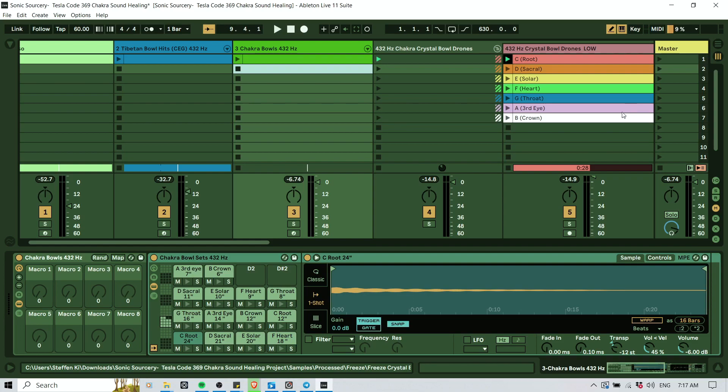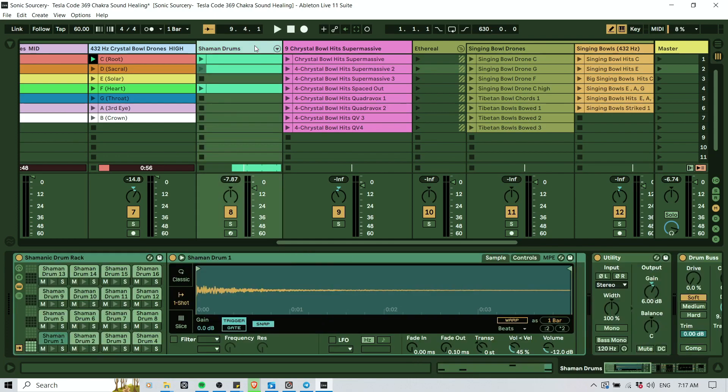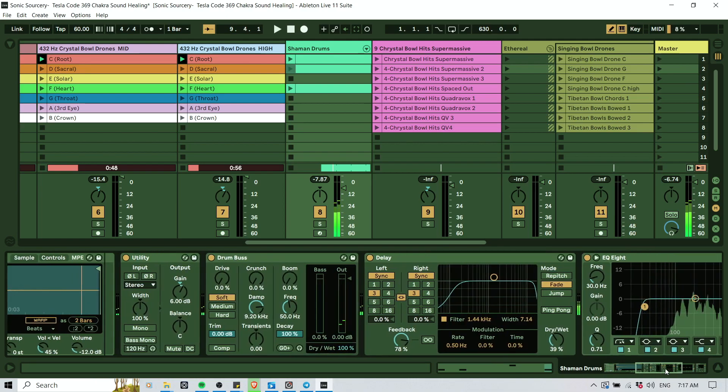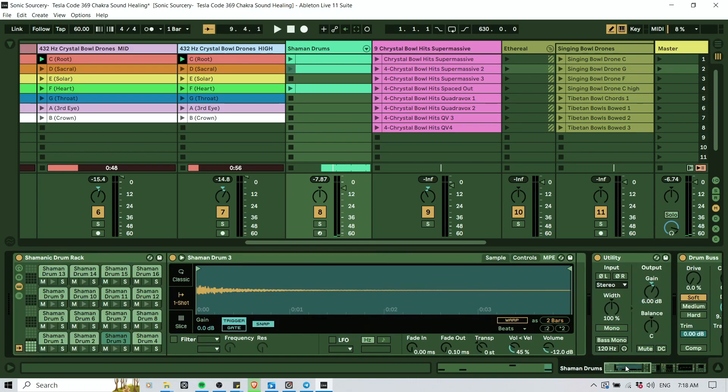So that was the foundation — having those ball recordings. And then what else do we have here? That's a shamanic drum rack, also pretty cool. These are different recordings of shamanic drums, with a delay effect, some EQ, compression, and saturation to make it sound more punchy and alive.